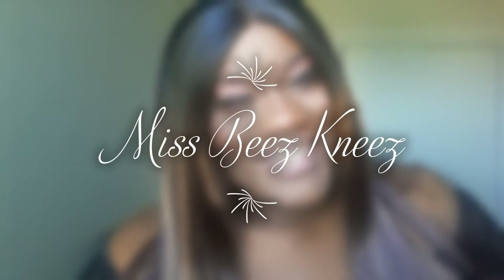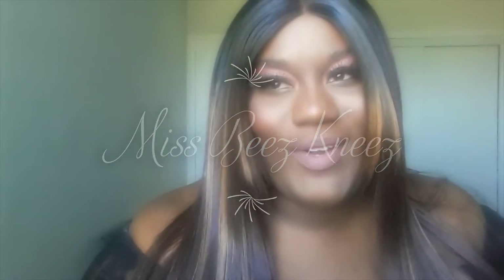Hey y'all, Bees Knees here. I'm gonna be doing an affordable makeup look with everything under $10. So if you want to see how this mug got put together, keep watching. I'm gonna start off with my liquid foundation.